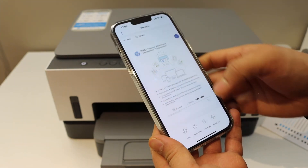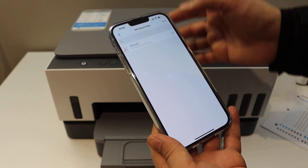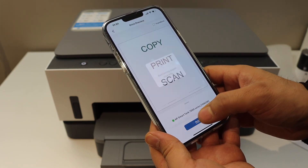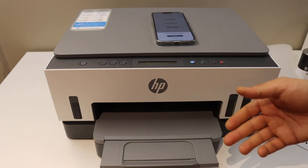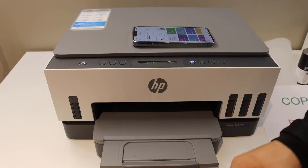Go to the home button. To do a print, simply select any document you have and click the Print button, then click Print again — it will send the command for printing. Overall it's very easy to set up this printer. It takes only a few minutes and then you're ready to use it for wireless printing and scanning. Thanks for watching.